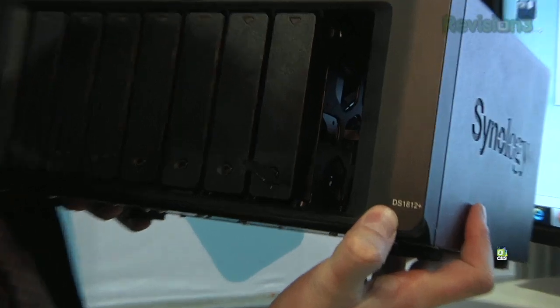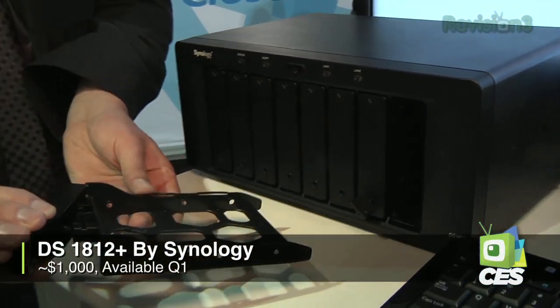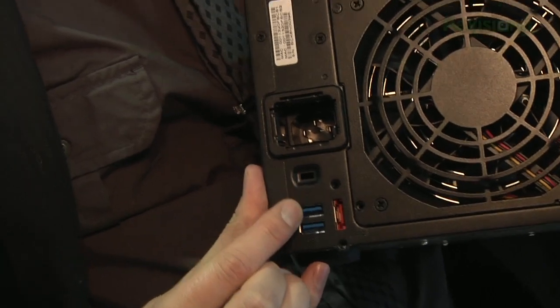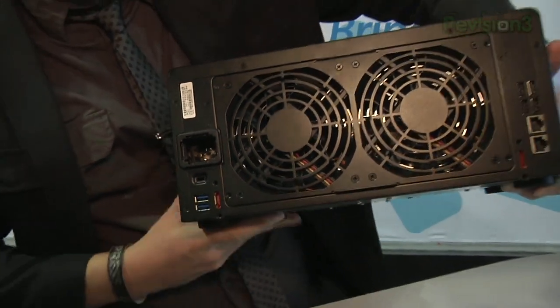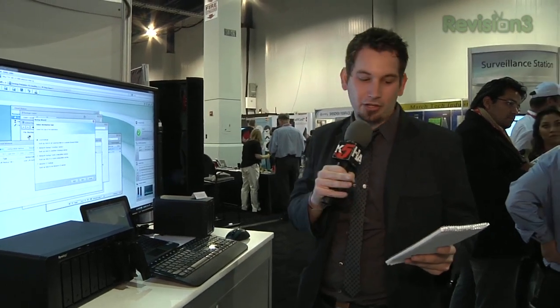Because who doesn't need a NAS that you just punch some drives in, plug it into the ethernet, and have it not suck? Unfortunately there are so many devices that kind of can't get that last part right, but this isn't one of them. We're over here at the Synology booth checking out this sweet new sexy piece of hardware. This right here is the DS1812+. It is an 8-bay unit that has dual ethernet gigabit ports in the back as well as two USB 3.0 ports. It'll also connect to two additional 5-bay expansion units, for a total of 18 drives. It's expected to come out in Q1 for just under $1,000.